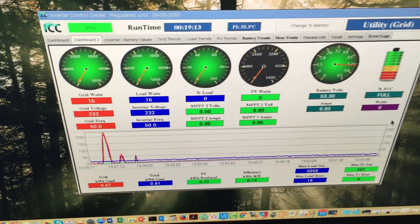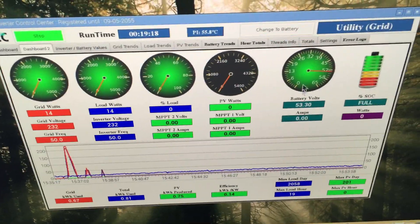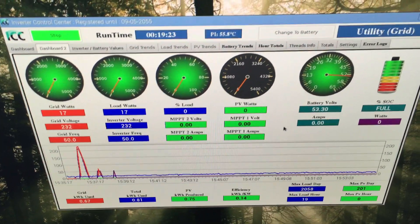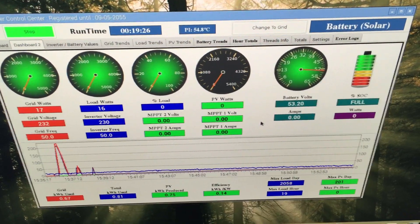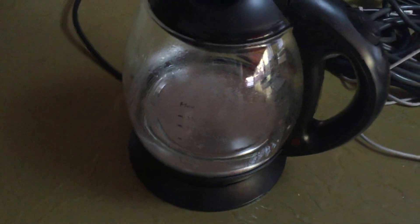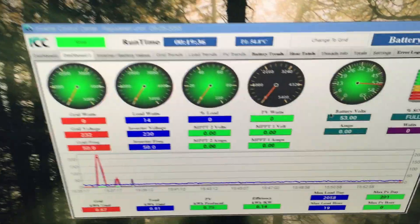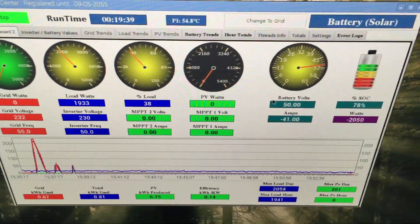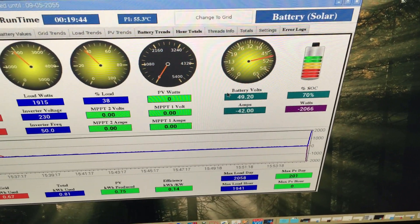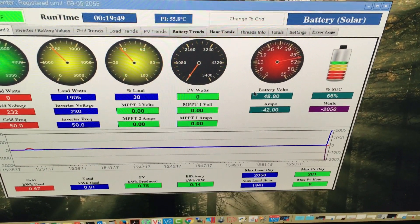I've got an Expert inverter here running in utility mode, the battery is fully charged. I'll switch over to battery mode - there we go. I'm going to turn on the kettle with about 600 milliliters of water and show you what happens to the load at that moment. You can see the state of charge and the battery voltage immediately dropping as the battery now has to supply the power.